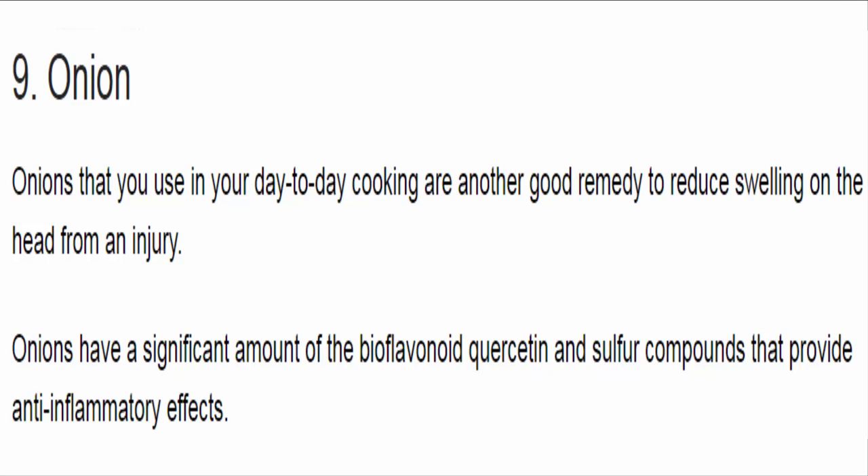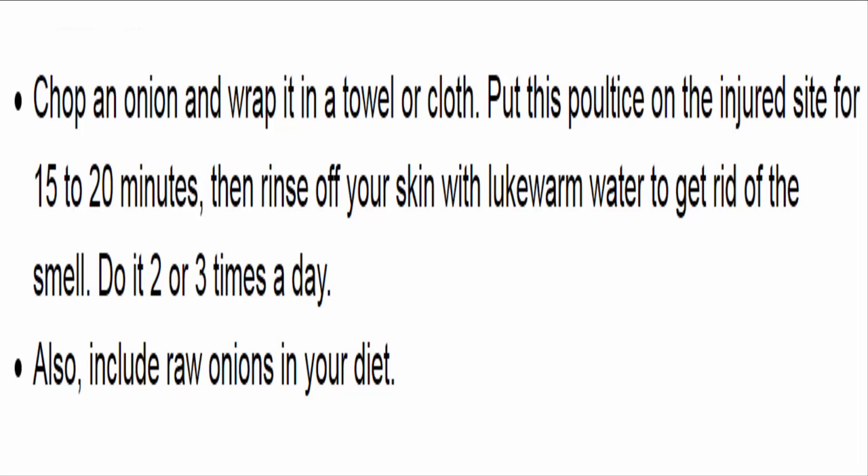9. Onion. Onions are another good remedy to reduce swelling on the head from an injury. Onions have a significant amount of the bioflavonoid quercetin and sulfur compounds that provide anti-inflammatory effects. Chop an onion and wrap it in a towel or cloth. Put this poultice on the injured site for 15 to 20 minutes, then rinse off your skin with lukewarm water to get rid of the smell. Do it 2 or 3 times a day. Also, include raw onions in your diet.